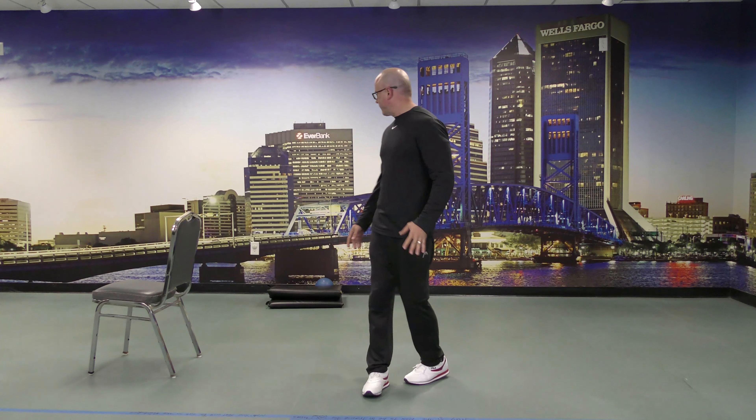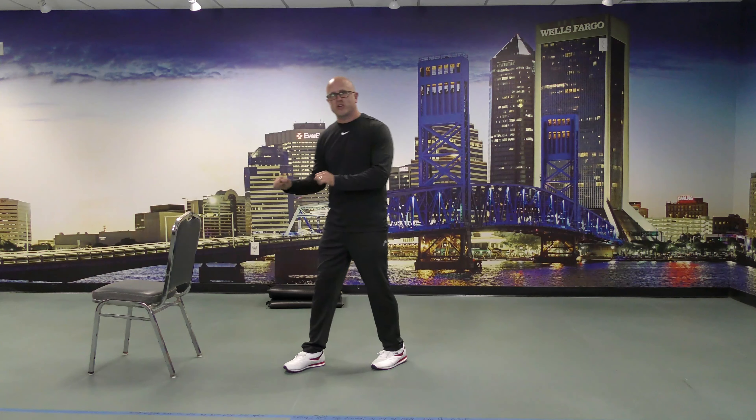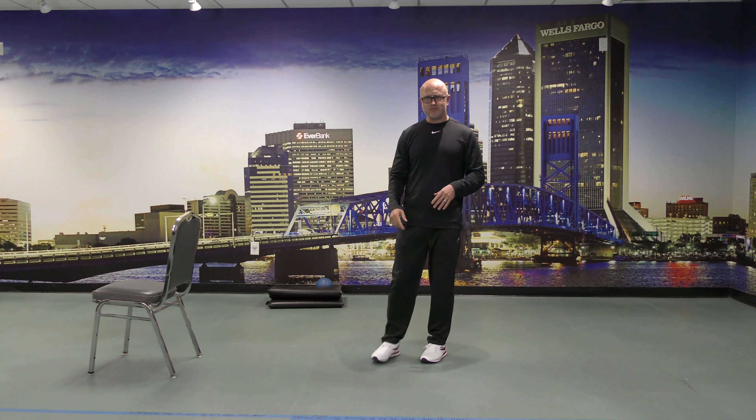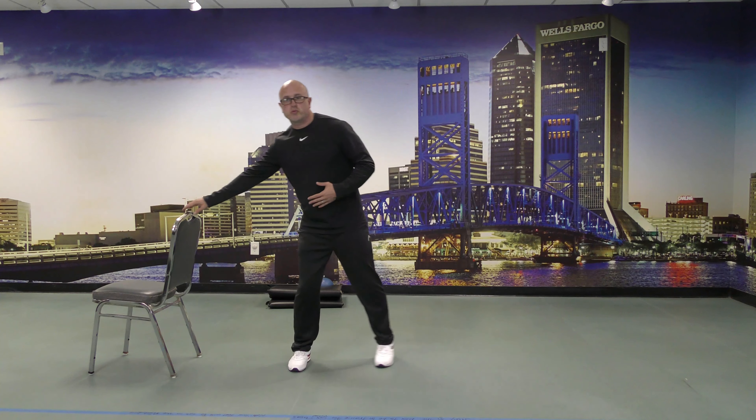The three things we need are a chair — something sturdy to hold on to for safety; if you don't need it, that's great, if you do then definitely use it. Also a mat, preferably the cushiony kind, and a light object. I'm using a ball filled with air, but you could use your fists if you need to. So we'll get started with a little bit of a warm-up.